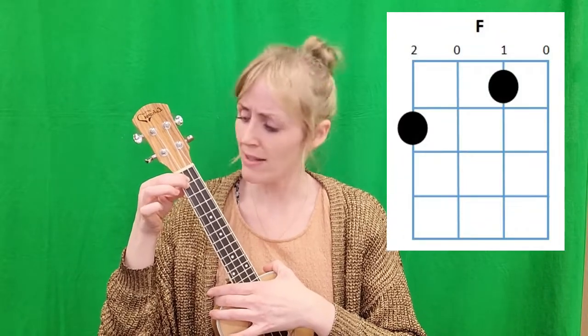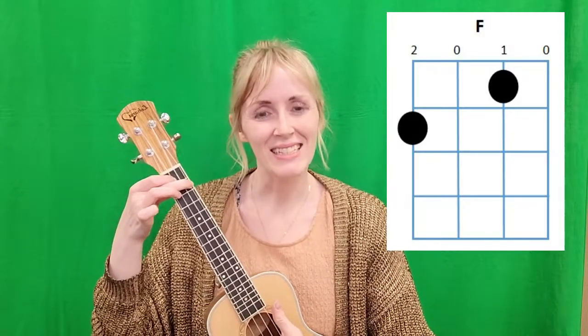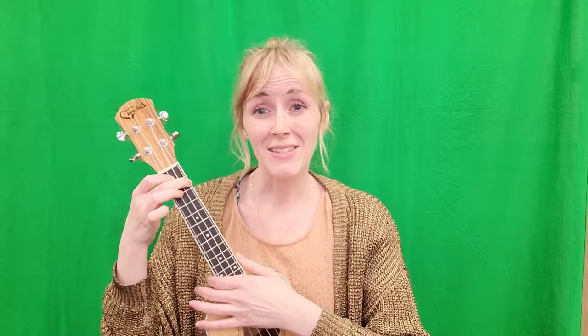The last chord we're using is F. Your first finger can stay right where it is on the second string of the first fret, and then your second finger is going to go on the top string — the fourth string — on the second fret. It sounds like this. You might need to pause the video and just practice those chords and practice moving in between them. Once you get the hang of it and feel comfortable, you can move on to the song.